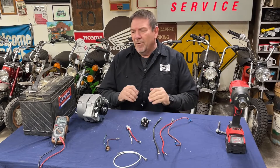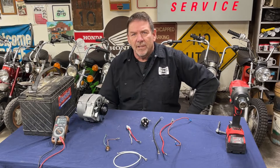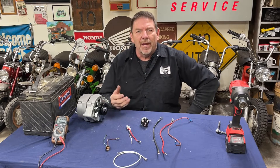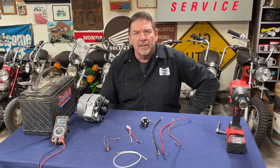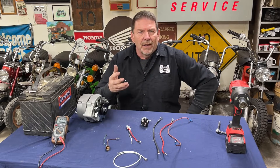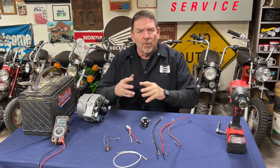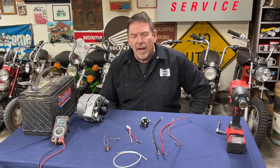Hey everyone, welcome back to Minibike Mike's Garage. As you can tell, we're not doing minibike stuff today. If you've wandered onto this channel wondering where the minibike stuff is, just search and you'll find it. There should be lots of horizontal Honda CT70 type stuff, some with original engines, some with aftermarket engines. A lot of good stuff on there if you're into minibikes.